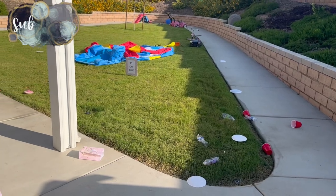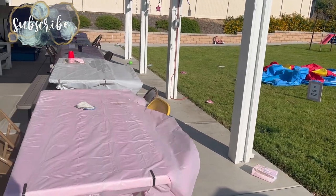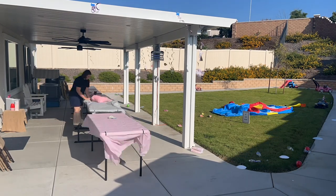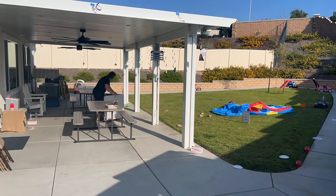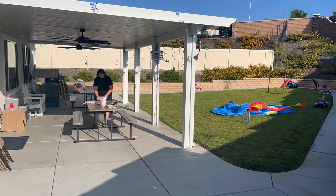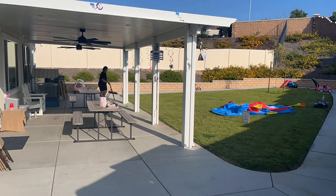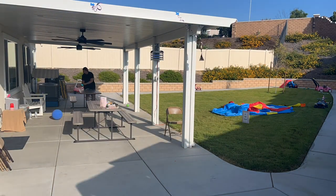We're going to start by working on the outside first just because there's daylight and I want to make sure I take care of everything here, especially since it's so windy — I don't want the trash blowing around everywhere. So we're taking down the table covers, throwing those away, as well as all the floating trash around our backyard. I'll also be taking down the little spiral decorations and saving them because they fit nicely in my tiny storage box for birthday parties.